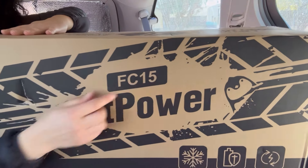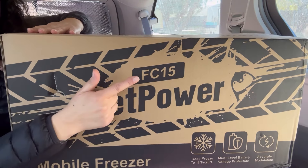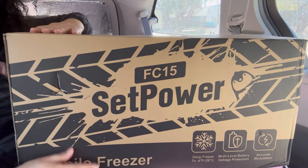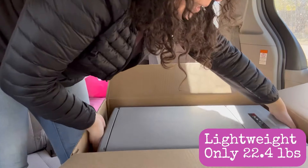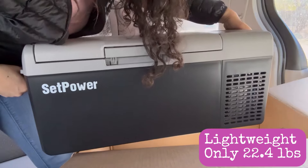Look at that little penguin — how cute! So this is the FC-15. It's 15 liters and 15.8 quarts, and it comes in at a whopping 22.4 pounds.